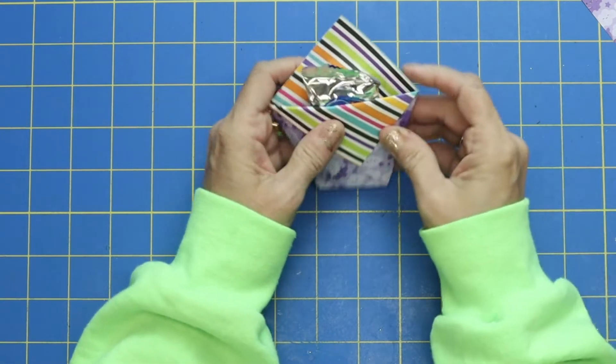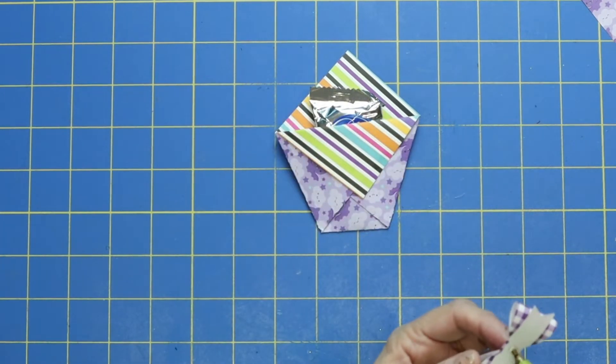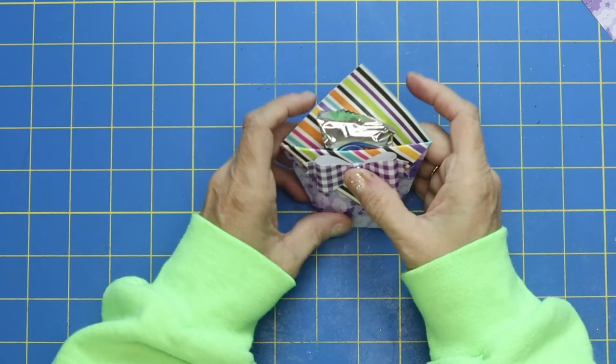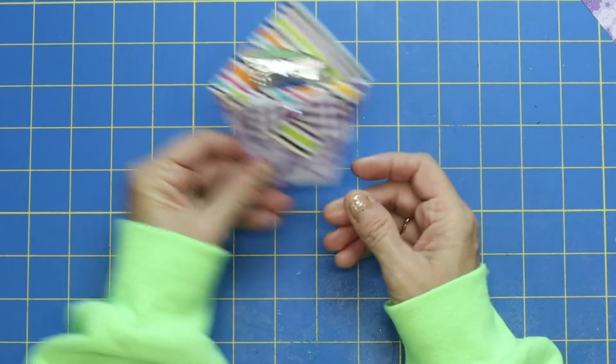You know, if you were trying to do this for a classroom, oh my gosh, this would be so ideal — like your kid's classroom or even to hand out to trick-or-treaters. It makes that York peppermint patty just that much more special. Isn't that just so cute?